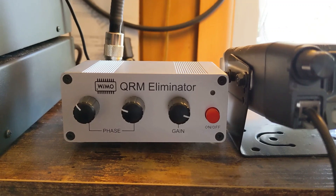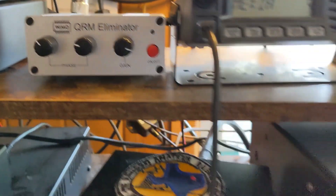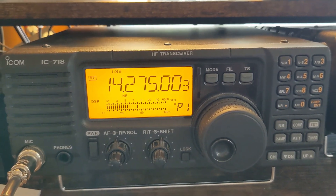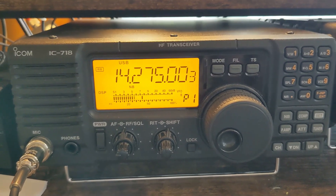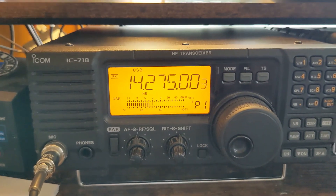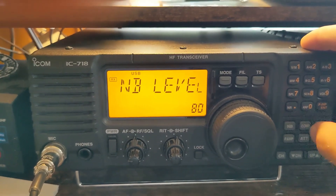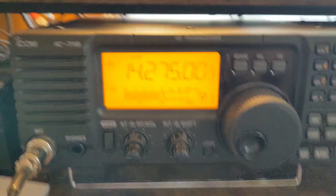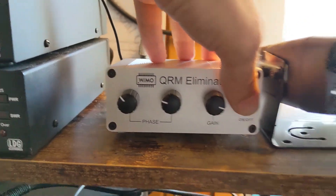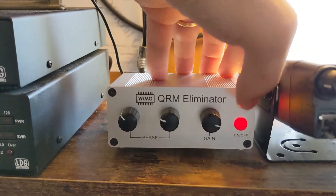I'm messing around with this QRM eliminator and I've got it in line with this ICOM 718. I've got a lot of QRM here living in town. I've got everything hooked up and I think I've got it dialed in pretty well. I just want to kind of show what I've been able to accomplish so far. Let me turn the noise blanker off — we're at S8, S9. Now I'm going to turn the QRM eliminator on.